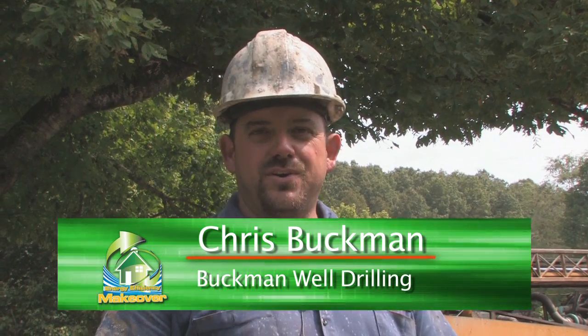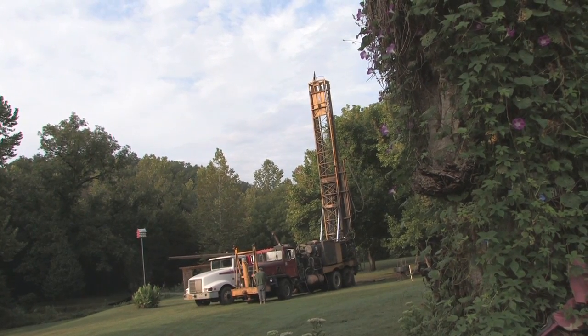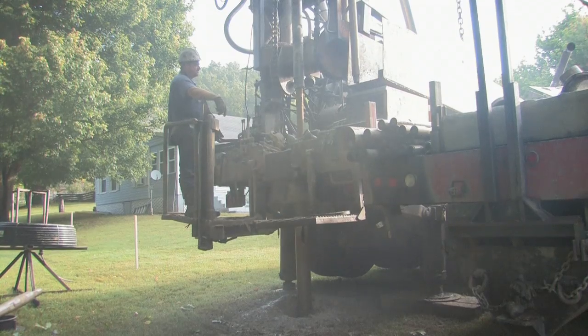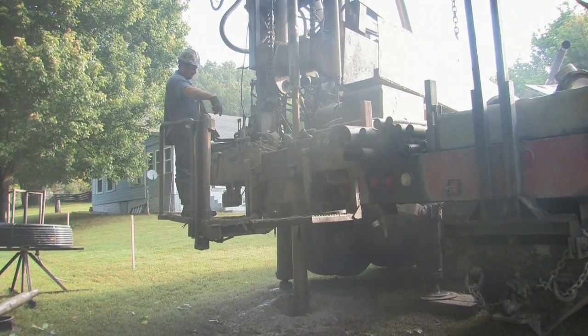My name is Chris Buckman, I'm with Buckman Well Drilling. We're here today drilling three 200-foot geothermal wells for this home. We've already drilled the first hole.